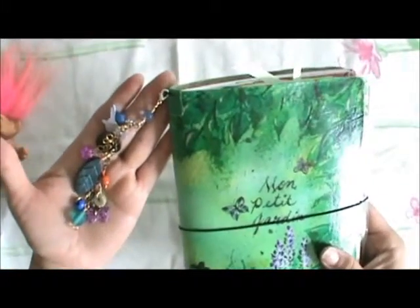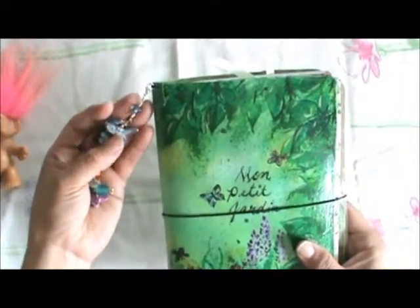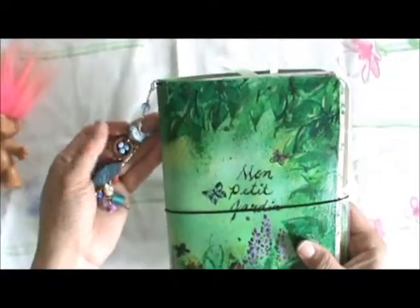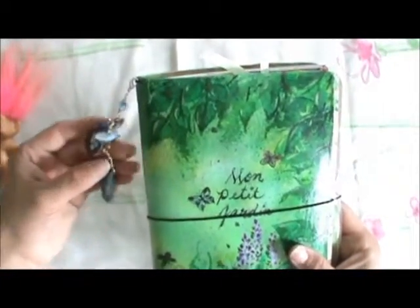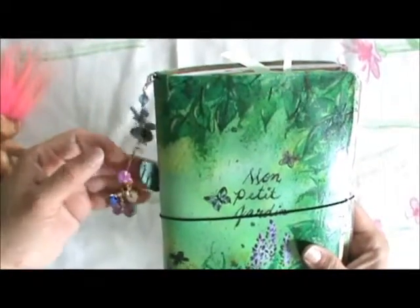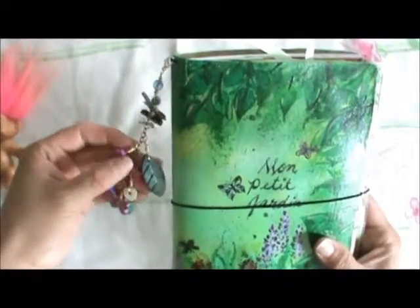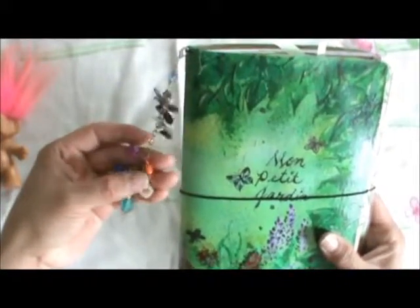I did a detachable charm with a lobster clasp, and a lot of the little charms I made with one of those glue molds, using polymer clay, and then just some wire-wrapped beads and trinkets from my stash.